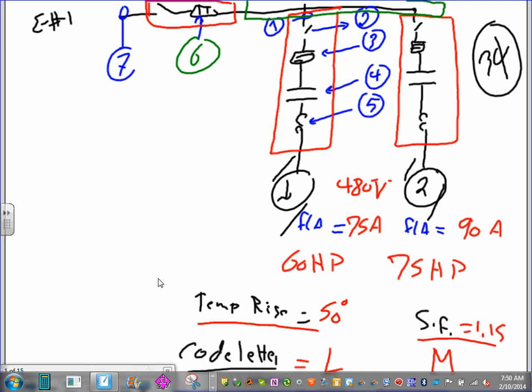You can see there's a feeder at the top with a fuse disconnect feeding a gutter, and the gutter is feeding a combination starter — a disconnect, fuse, contactor, and overload — two of them for two motors. The system is 480V. Full load amps from the nameplate: 75 and 90 horsepower. Temperature rise 50, code letter L. Service factor for the second one is 1.5 and code letter M. Your job is to size these seven things.